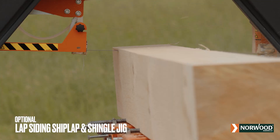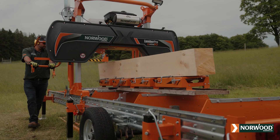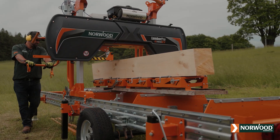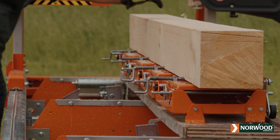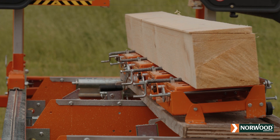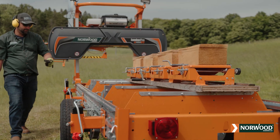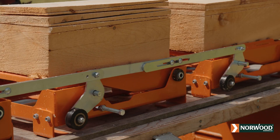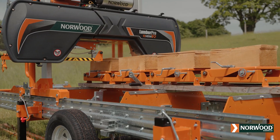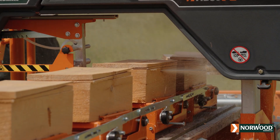Lap siding, shiplap, and shingles can be milled directly on your sawmill with Norwood's patented jigs. In the lap siding and shiplap configuration, boards can be milled down to a feather edge or to any taper of your choice. Reconfigure the same jigs to make shingles, two on each pass. Adding additional jig sets can double or triple shingle productivity.